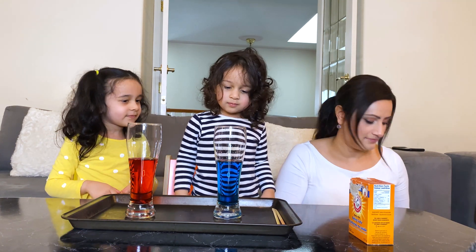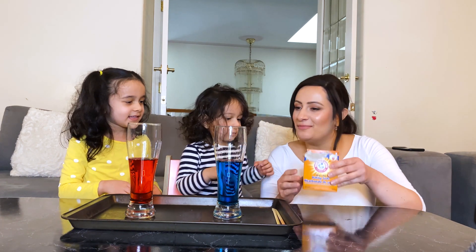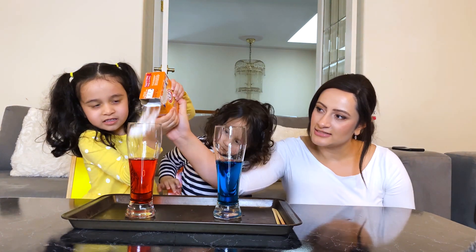And now, for the fun part, let's add some colorful confetti. Blue. Yes, there you go honey. All right. Now let's add some baking soda. Okay, who wants to go first? Me, me, me! Okay, let's see what happens.